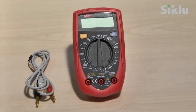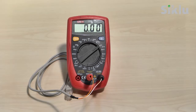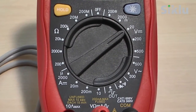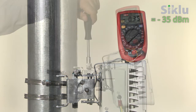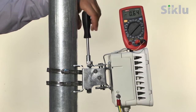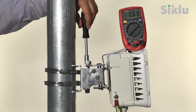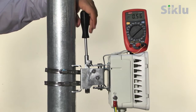Connect the alignment RSSI adapter supplied in the box to port 3 to read the received signal strength indication, or RSSI. Set the digital voltmeter to measure DC voltage. The voltage reading will be between 0 and 1 volt, indicating the RSSI in dBm. For example, a reading of 0.35 volts is equivalent to an RSSI of minus 35 dBm. The objective is to achieve an RSSI in line with the pre-calculated value from the link analysis, with a target within plus or minus 4 dB of that value.